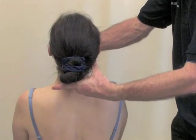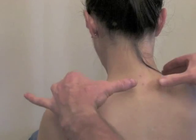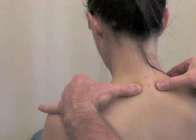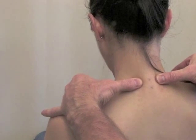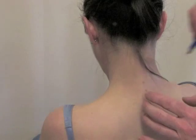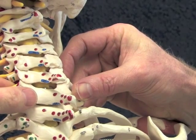We are assessing extension here and reproduce our patient's pain at the base of the neck. We will now assess the position and symmetry of T1 first of all, and then C7, by placing the thumbs two centimetres either side of the spinous processes. It is deemed here that the left transverse process is more prominent on the left side, as you can see here in the more skeletal view.